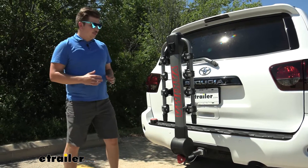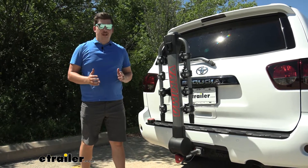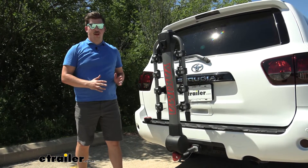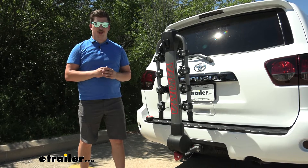I think the Ridgeback here is a fantastic bike rack. If you're going to be using it for kids' bikes, I'd maybe recommend looking at the Curt Premium just because it's going to be a little bit easier. But overall, the fit and finish of this Yakima one is really nice and I can't recommend it enough. Thanks for watching.